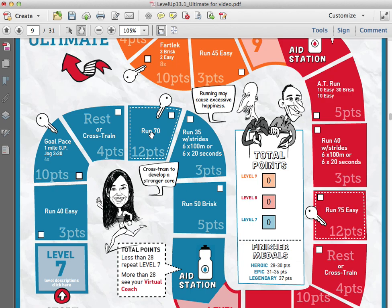Let's say it's day one and I decide I'm going to go after the long run right away to try to get my 12 points. I do the run, I finish it, I click on the box, and it gives me 12 points in the total points window. At the ultimate levels like this one, you're going to see two key workouts — you have to finish both of those key workouts in order to get enough points to level up. In the premium plans, there's only one key workout.